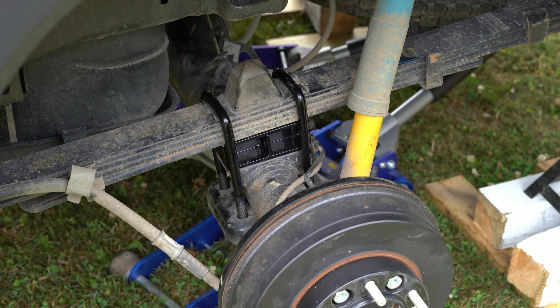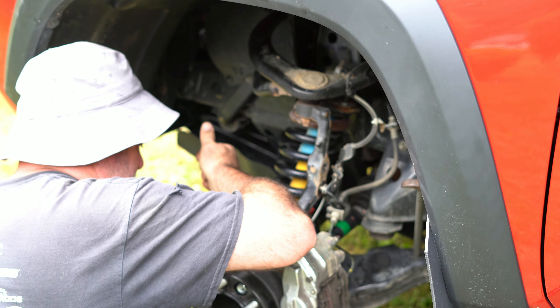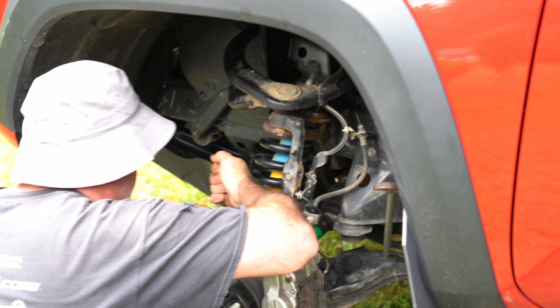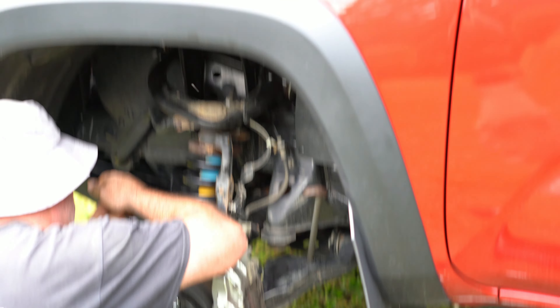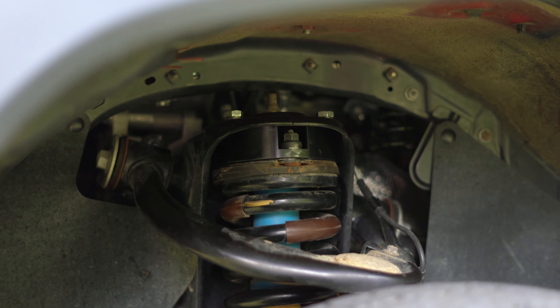Everything's back together in the rear and tires are back on. Now up front with the wheel off and everything jacked up, we're taking the front strut off to get the spacer in there. You can see right here where that puck sits — it's a pretty aggressive lift.